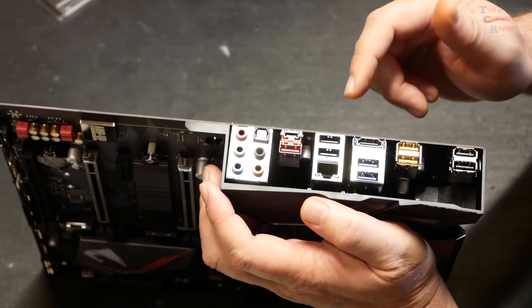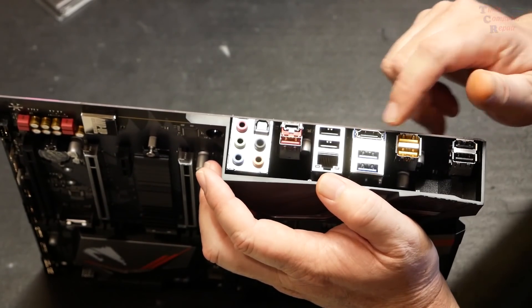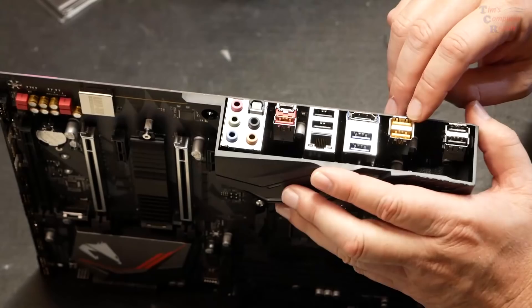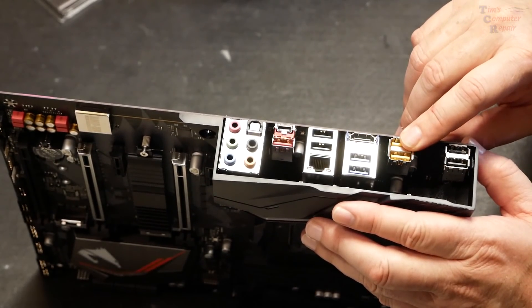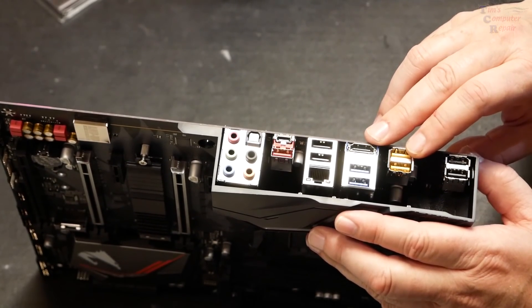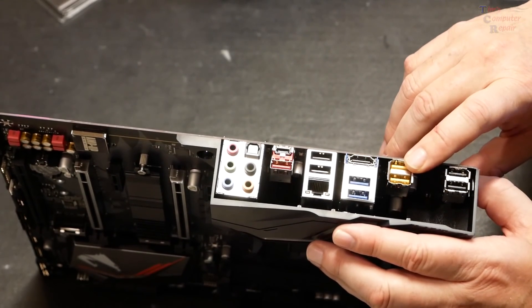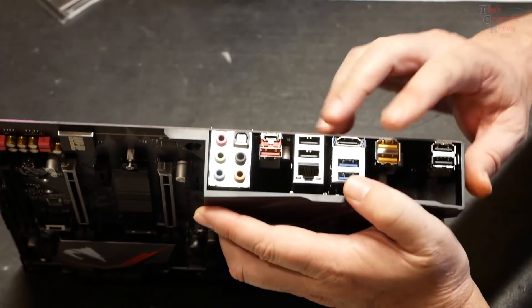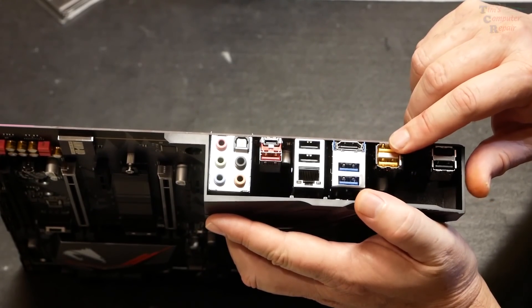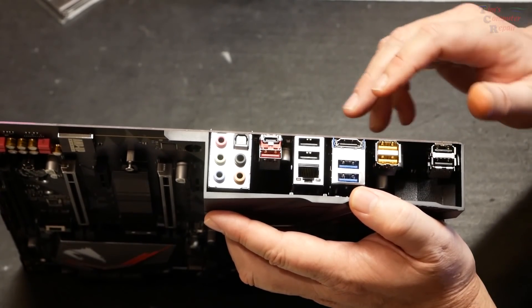Here's HDMI out if your processor supports integrated graphics. These yellow USB ports on the end are Gigabyte's DAC-UP ports — DAC stands for digital audio converter. These ports are designed to be especially clean and free of noise and interference. Accessories that benefit from DAC-UP include VR headsets, mice, keyboards, game pads, external hard drives, SSDs, and audio devices.